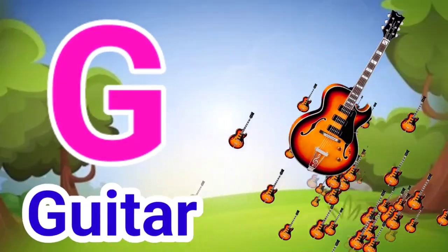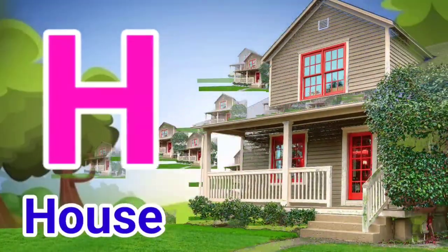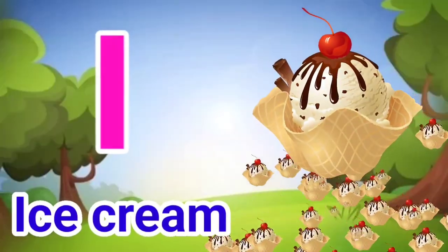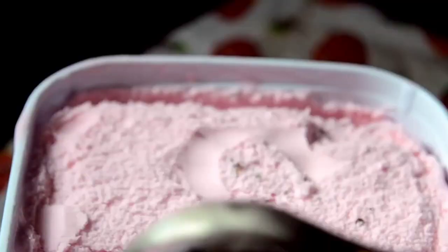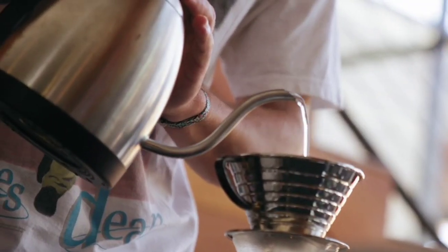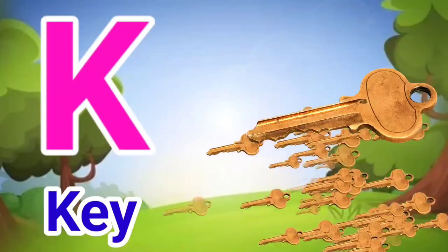G for Guitar, H for House, I for Ice Cream, J for Jug, K for Key.